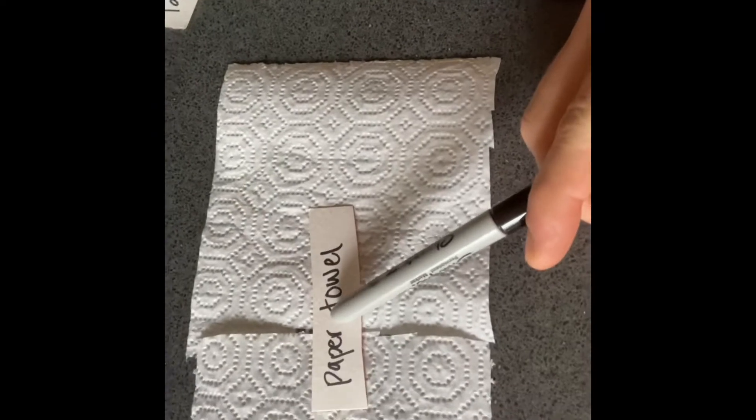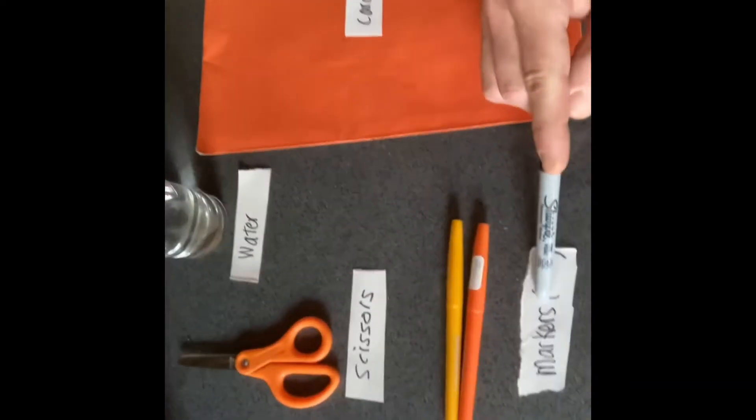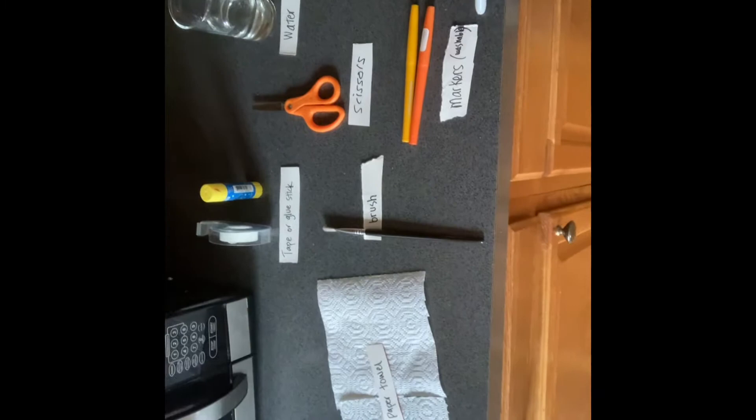Here's a list of supplies, and you can always vary it up depending on what you can find. For instance, I used a paper towel, but maybe you have a coffee filter. You need: paper towel, tape or glue stick — either one, you just need to be able to stick it onto your frame. A brush — not necessary if you don't have one, it's going to be okay. Scissors, water, washable markers — you could also use food coloring. And cardboard. That's all you need to make this.